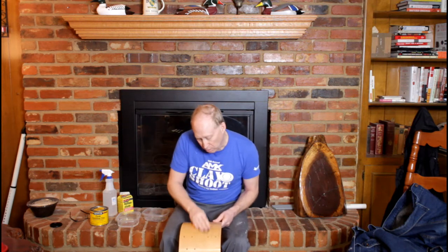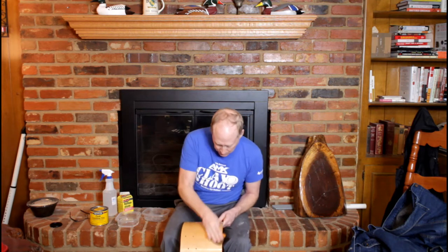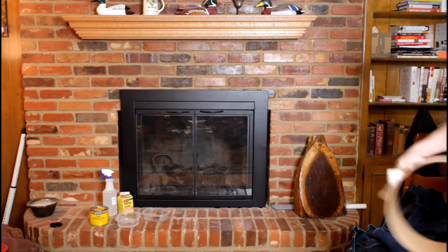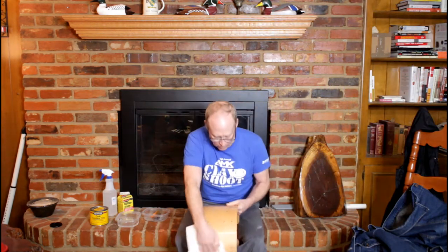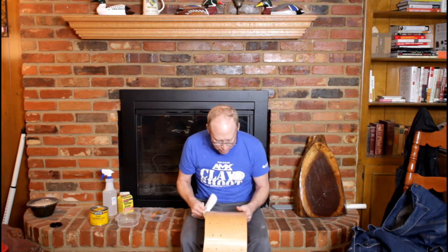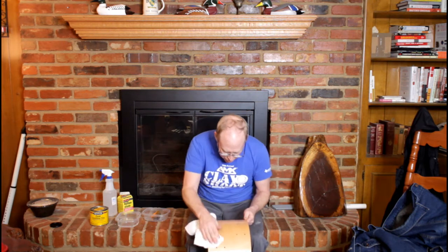This doesn't take a whole lot. You don't have to sit there and sand and look repeatedly. You basically make one pass over it and you're pretty much done. This is rubbing out all the scratches from the 1,500. So it is going to be an absolutely mirror finish when we put the paste wax on, which is the next step. The difference between this and the 1,500 is just absolutely incredible. It is just smooth as glass now.